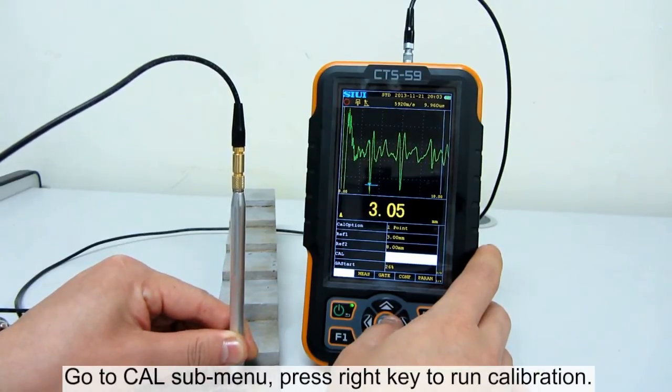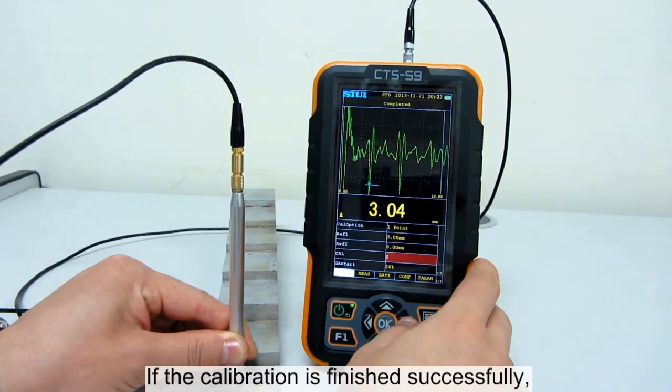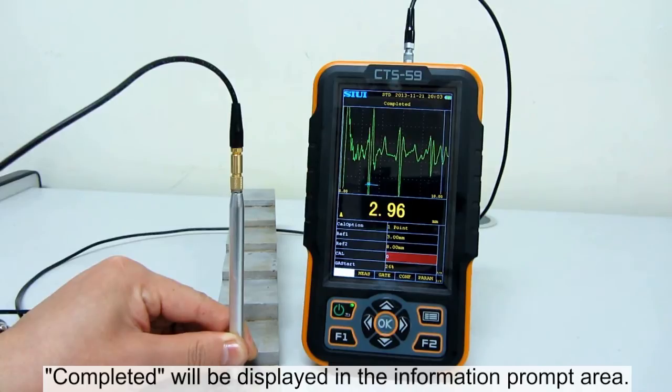Go to calibration submenu. Press right key to run calibration. If the calibration is finished successfully, completed will be displayed in the information prompt area.